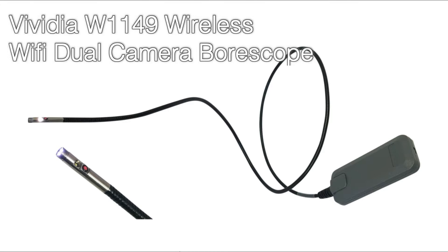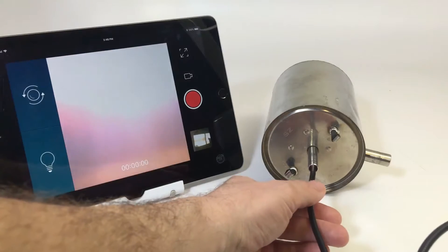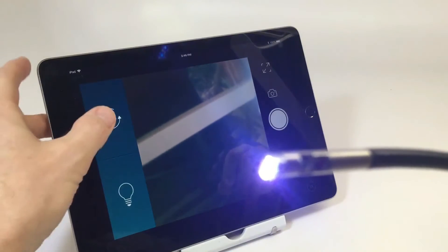The Vividia W1149 Wi-Fi dual camera allows for convenient inspection from two cameras at different angles. Switch conveniently from the front facing camera to the side facing camera to get a 90 degree view.